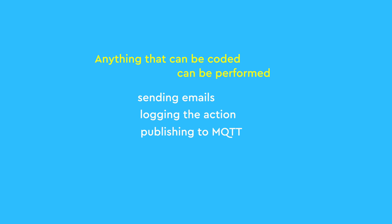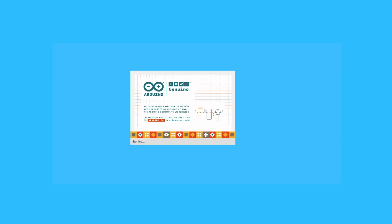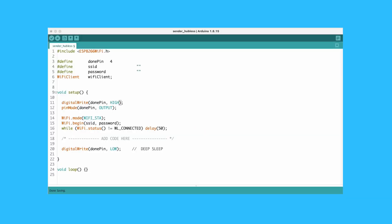I can bypass my home automation entirely and send notifications directly to my phone using a third-party service like Telegram. Anything that can be coded can be performed — whether it is sending emails, logging the action, publishing to MQTT, consuming an API — anything really. Implementing this in the sensor itself is pretty simple; it all starts with this skeleton code.